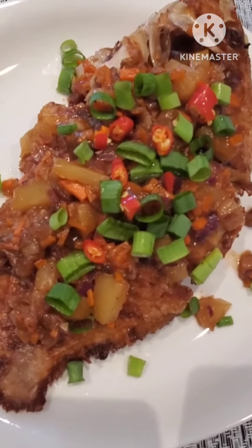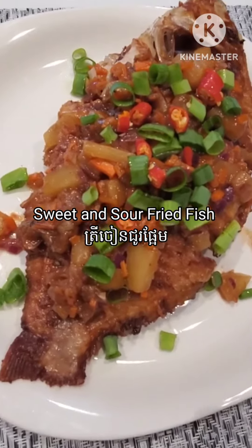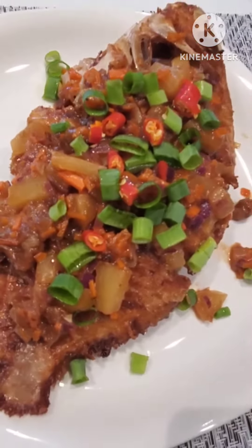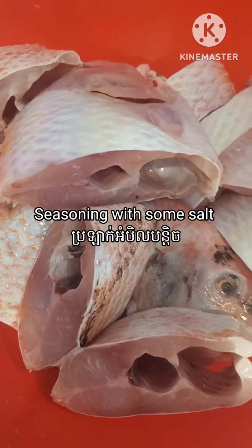Hello everyone, welcome back to Amma Homemaker. For today I will be cooking the sweet and sour fried fish. This is very simple to make and let me show you all the ingredients that we need.